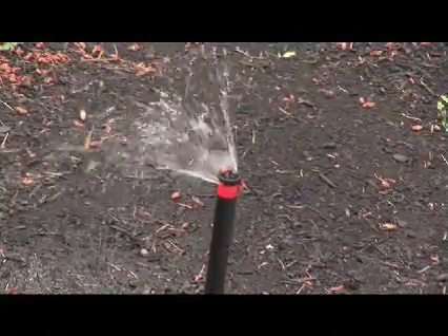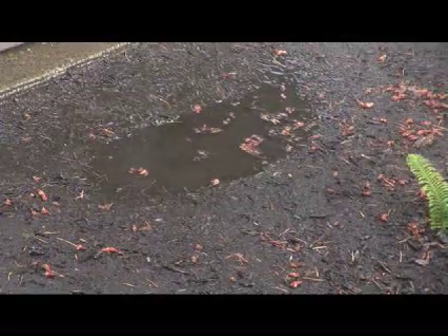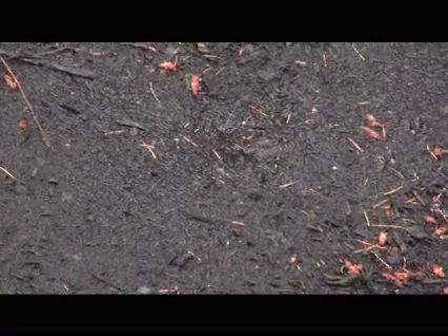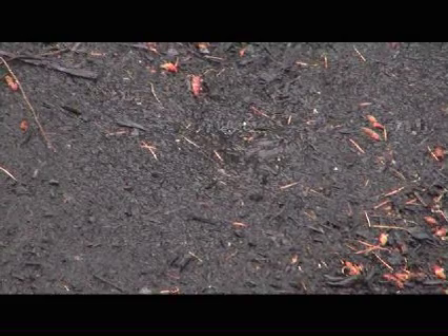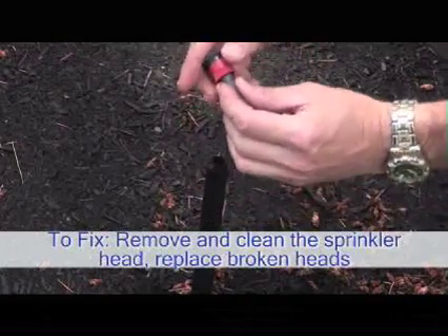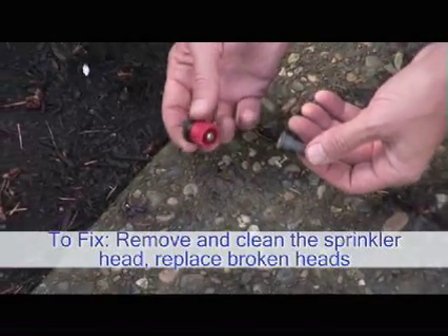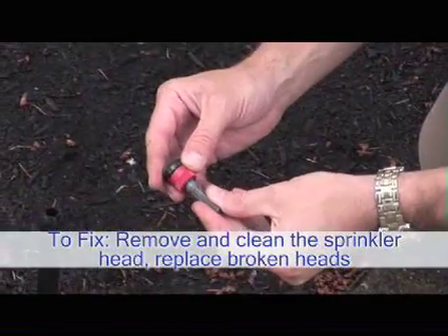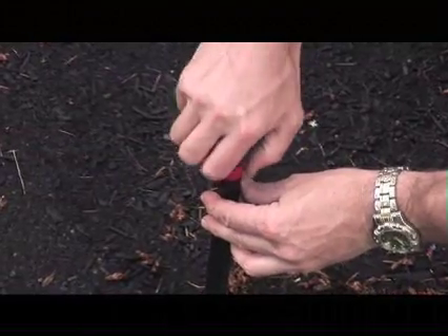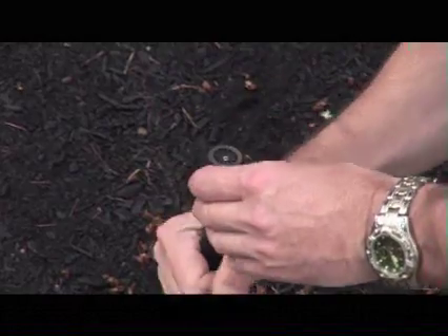Heads that are damaged or plugged can leak large amounts of water and the spray patterns will usually not be uniform. This can create swampy, over-watered, and or dry areas as the water is not being applied evenly or adequately in some spots. To correct this, unplug the nozzle by removing it and clearing debris. Tapping on a hard surface will dislodge dirt and debris from the nozzle ports. If it is damaged, replace it with the same type and size. It's a good idea to be consistent with your sprinkler and parts manufacturer because not all brands are interchangeable.